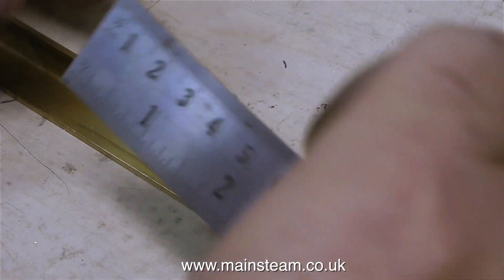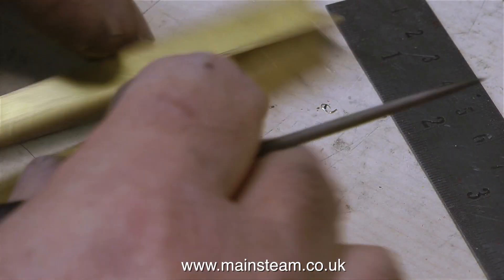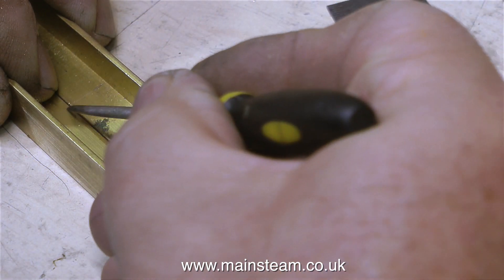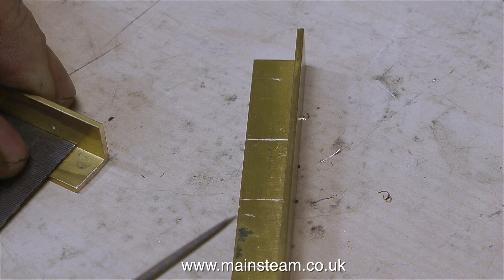Unless you're unlucky enough to hit an iceberg in the Atlantic Ocean — I'm referring to the RMS Titanic, which had millions of rivets in it. Luckily, I'm only going to use about 10, which makes the job considerably quicker than building a scale model of the Titanic. The first thing to do is mark out the positions for the rivets.